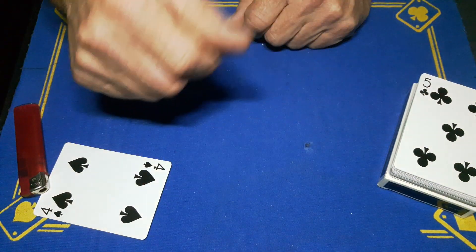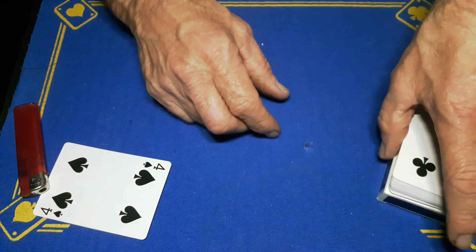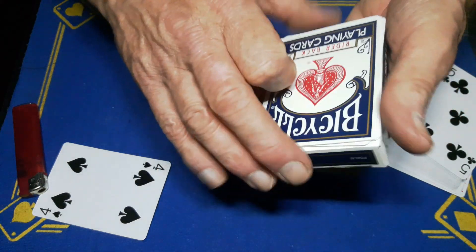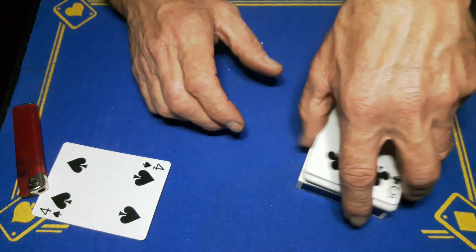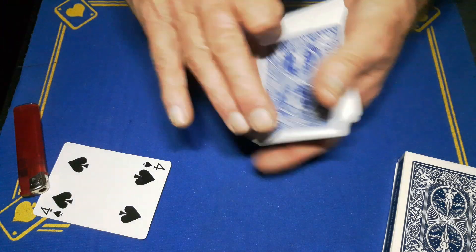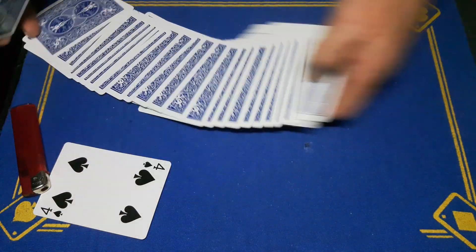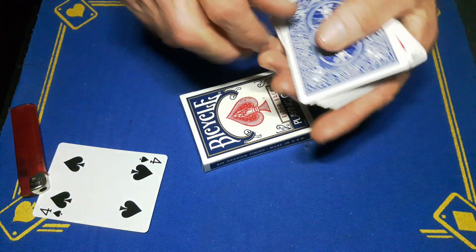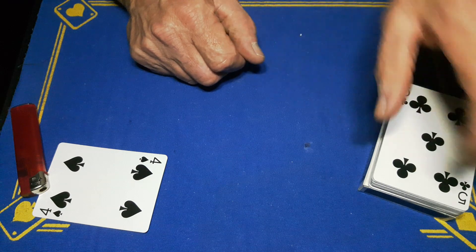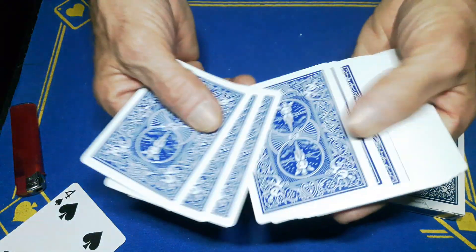The beauty of the top-of-the-box gaff — which I didn't use in performance because I had the deck the wrong way around — is that the spectator can now examine the cards. The top of the box has stolen the original red card; it'll be hiding under there. Put the box aside and spread the cards — they can look for another four of spades and won't find one, and they won't find another red card because it's hiding under the box gaff.